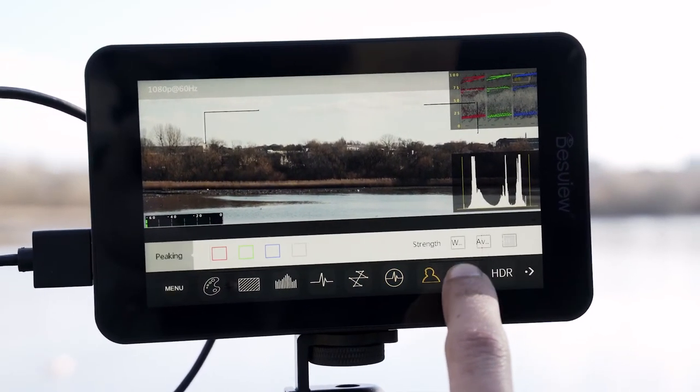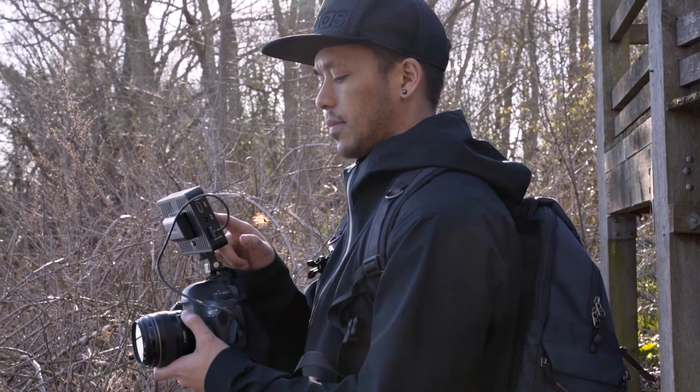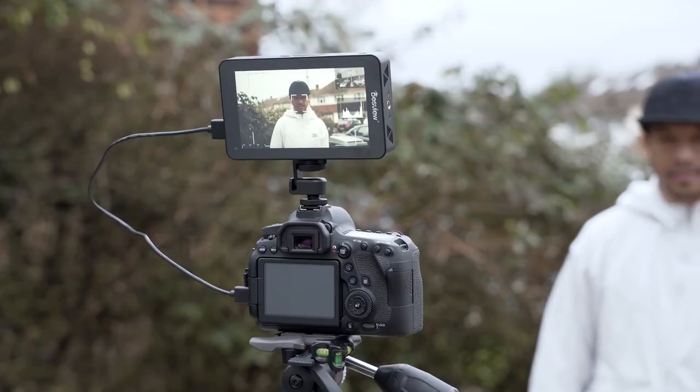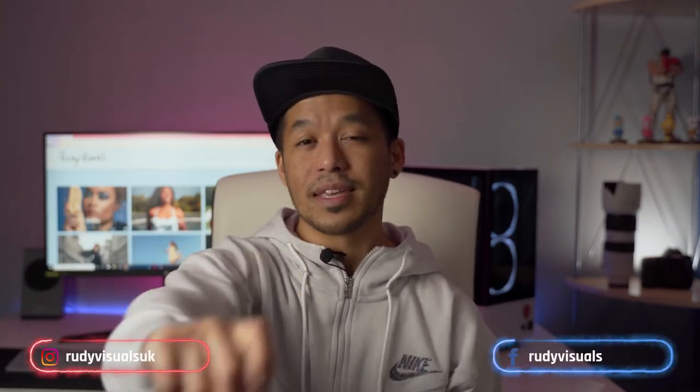So I think that pretty much covers everything. For $279, there are a lot of different monitors you could get at this price range, but I think the R6 from DESVU is probably one of the best at this price point. It's got really useful tools, has a great touch screen, and that maximum brightness just makes it stand out so much. I'd have no problem recommending this for people who are looking for a great field monitor that won't hurt your wallet too much — look no further, it's the DESVU R6 UHB. Anyway, guys, thank you so much for watching. If you've got any questions, feel free to leave a comment below. Give this video a like if you liked it and subscribe if you loved it. Follow us on socials — as always, I'll see you on the next one. Thanks, guys. Peace.